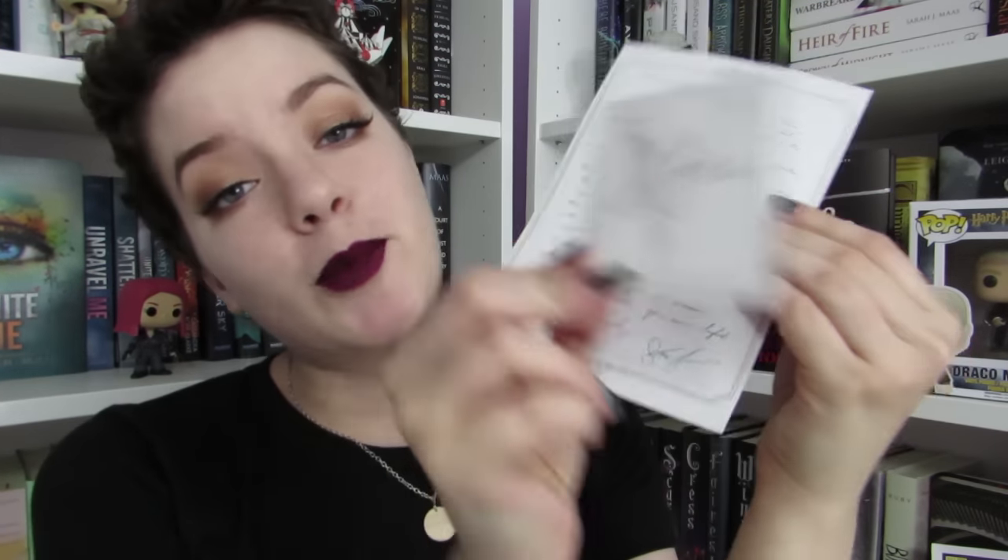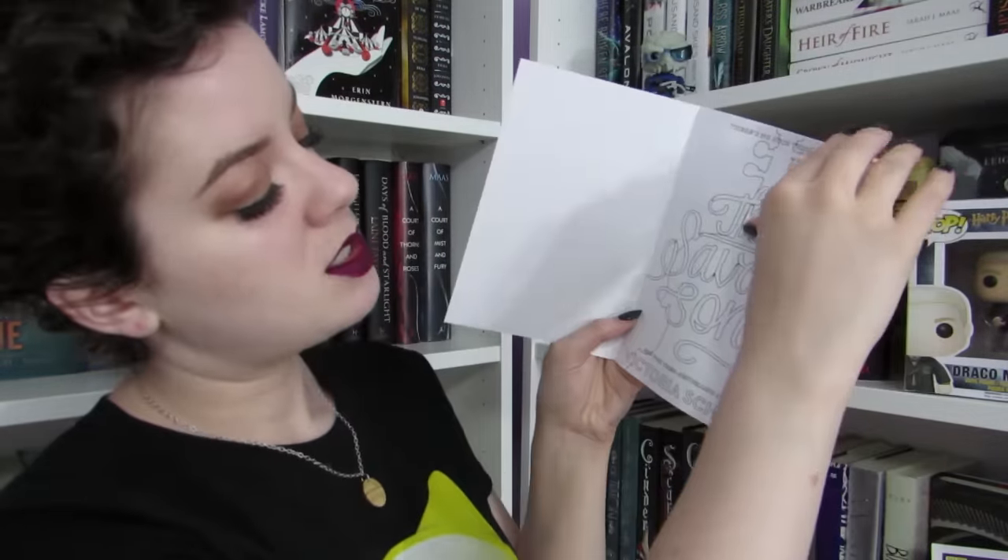It comes with a little letter from Victoria Schwab and a signed bookplate to put in the book. Also included is a little YA cover coloring book with different pages of YA books to color. I'm really bad about coloring — I think I have three adult coloring books and I've colored like three pages total. I have really nice markers and colored pencils and then I just don't use them.